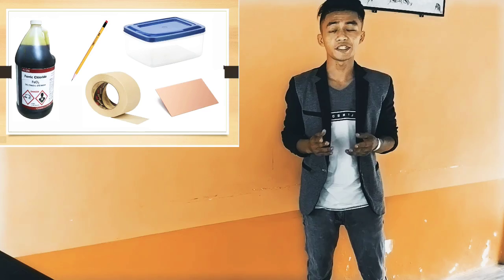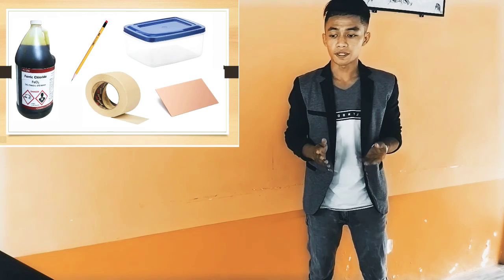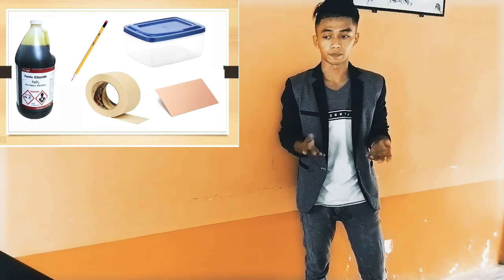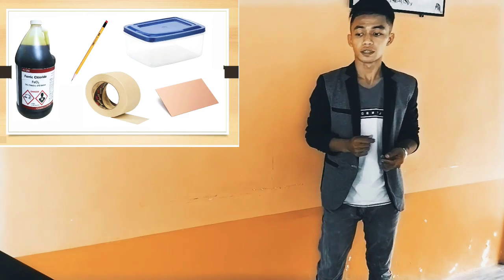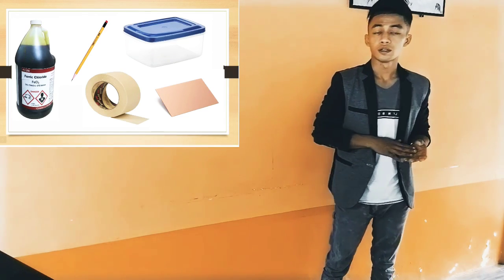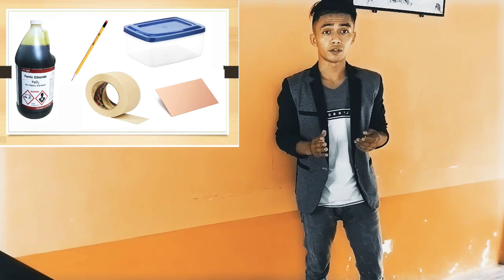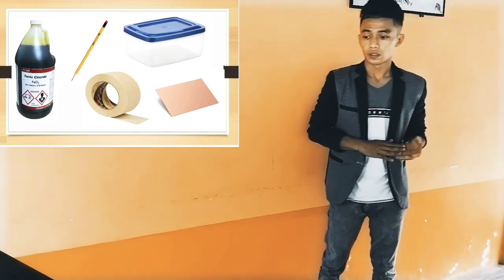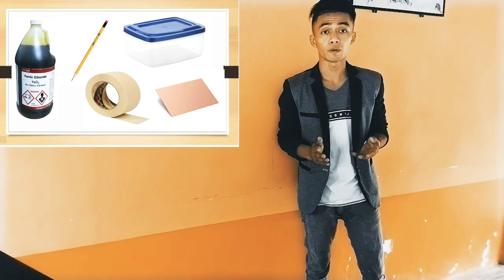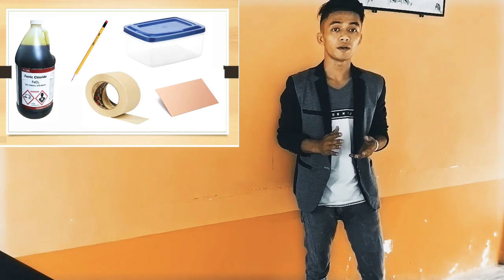What are the materials used in PCB designing? Number one is a masking tape. Masking tape is where you can lay out the design that you want to make. The second one is copper clad. Copper clad is also known as PCB. Next is pencil. Pencil is used to write or lay out your design. And next one is tupperware.